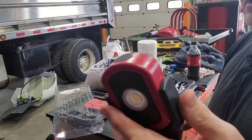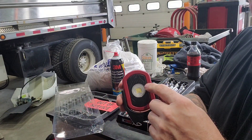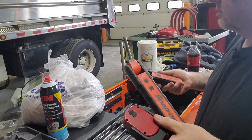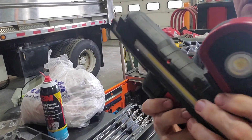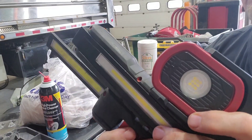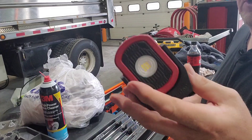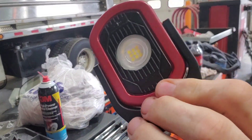A buddy of mine has the bigger version of this, which I don't like because it's more of a spot than a flood. But I like the overall size of this one. My regular lights are one of these — you can see how much more compact the Maxon is. There's trouble getting the bigger lights to the right spots, but this fits a lot better.